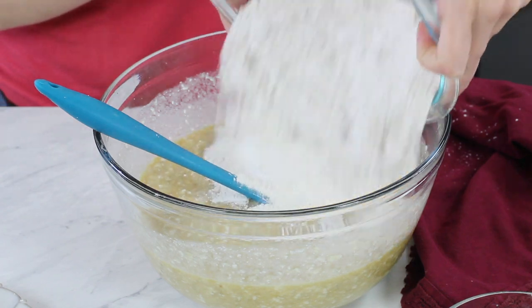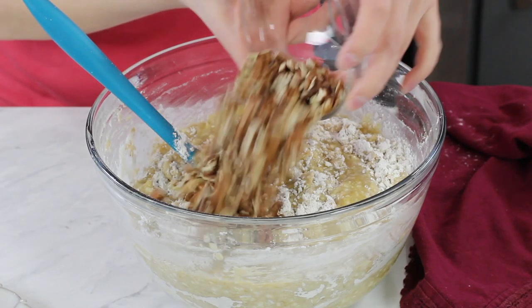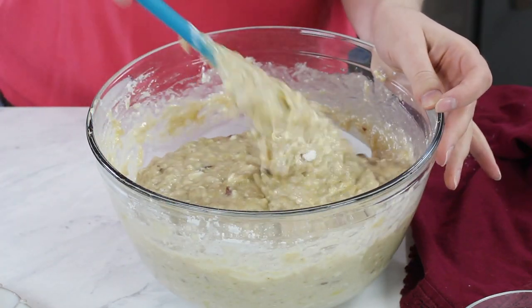Now we're going to bring back our wet ingredients and add our dry ingredients to them. When they're about halfway combined and the flour is about halfway absorbed, we are going to add some toasted nuts — I'm using one cup of chopped pecans, and I really do recommend toasting them for extra flavor. Adding them halfway through helps evenly incorporate the nuts without over-beating the batter. Continue stirring until all the flour is absorbed, but don't over mix.